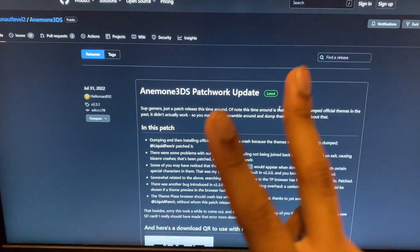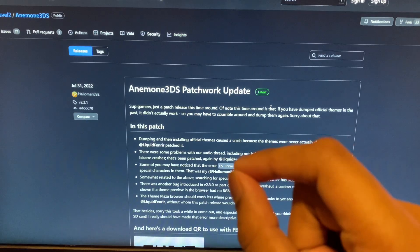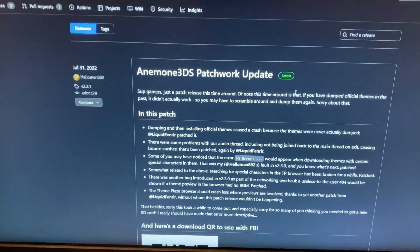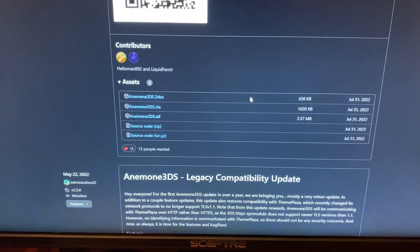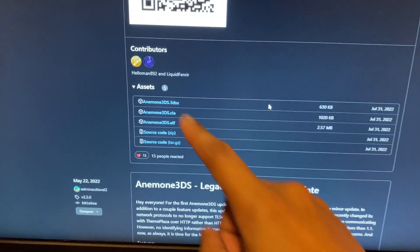After FBI is open, go to your computer. The link will be in the pin comment. The first thing you need is the theme installer. There are two ways you can download this — the first one takes a lot of time.